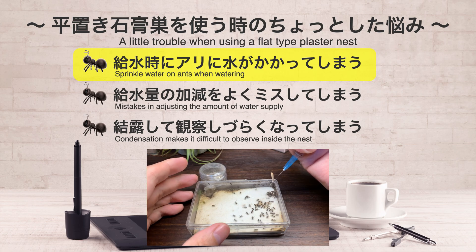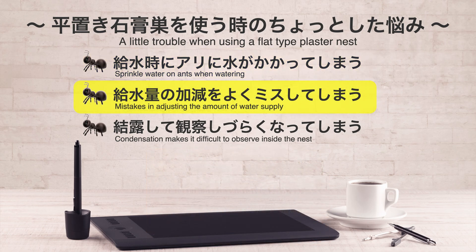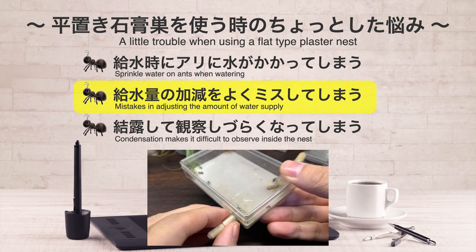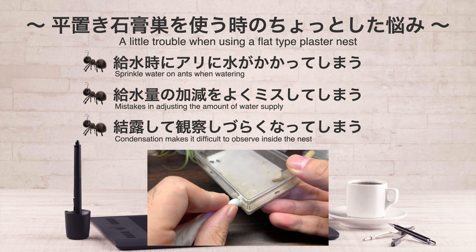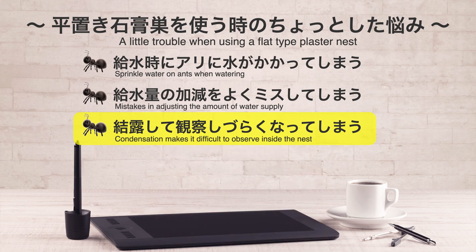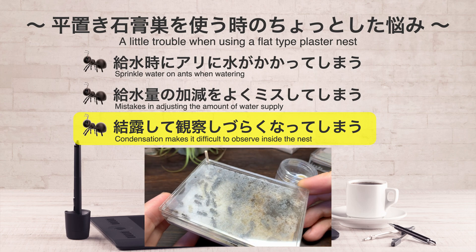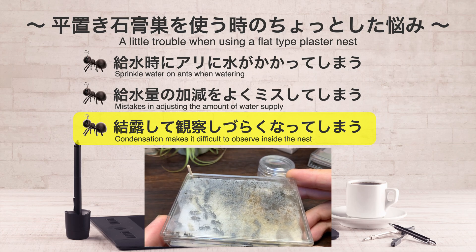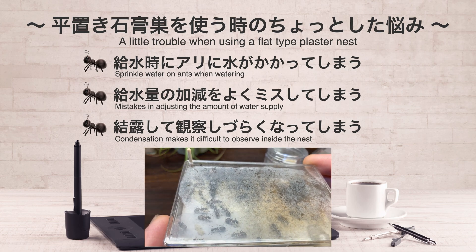製作にあたりまずは平置き石膏巣を使う際の日々のちょっとした悩みを挙げてみました。一つ目に給水時にアリに水がかかってしまうということです。石膏面に上から直接水をかけるような形で給水する場合が多いためアリにも直接水がかかってしまいます。二つ目に給水量の加減をよくミスしてしまうということで、給水のしすぎで石膏面が水浸しになってしまうという現象です。三つ目に結露して観察しづらくなってしまうということで、主にシークスの天井部分に結露が発生してしまうと中のアリたちを観察しづらくなってしまいます。